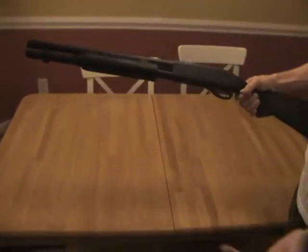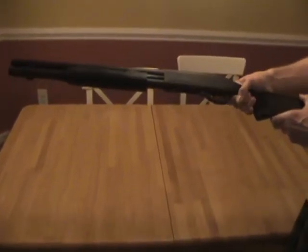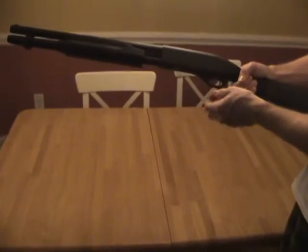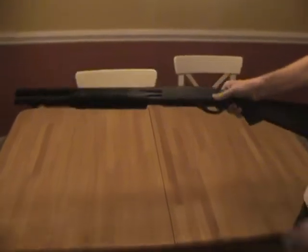Simple pump action and you're ready to go. It does have one safety, and also comes with a key for the safety should you need it. I don't know where the key is, so I always just use it without.